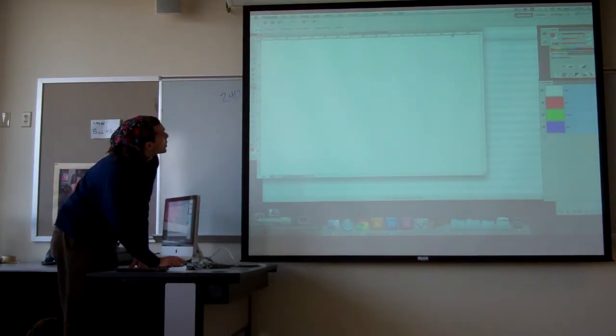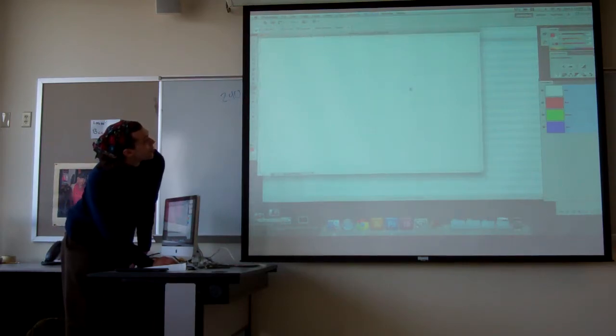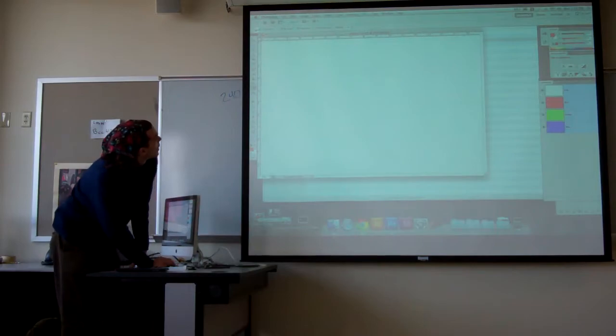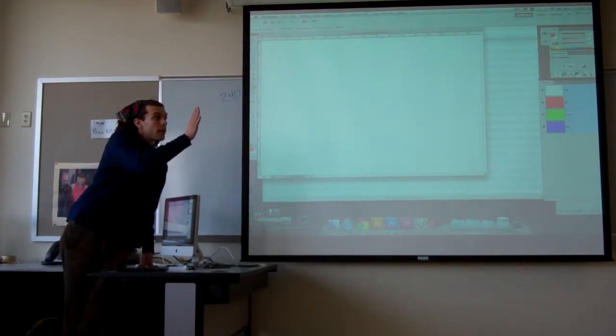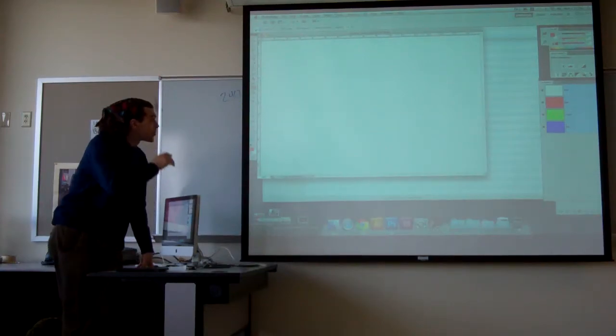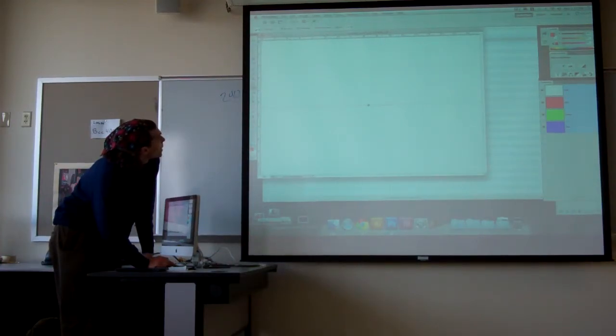Now you want to turn on your rulers if they're not there. Rulers are under the View menu — click rulers to turn them on or off. Now we're going to set up our guides. We want to split our page into quarters, so we're going to drag a guide from the left to the middle, which is eight and a half inches, and then drag a guide down from the top to the middle, which is five and a half inches.